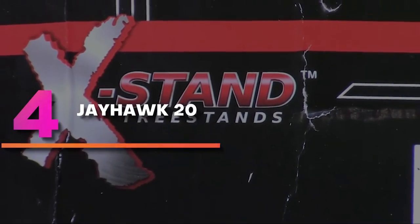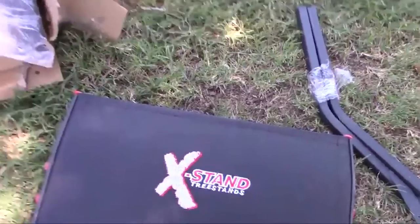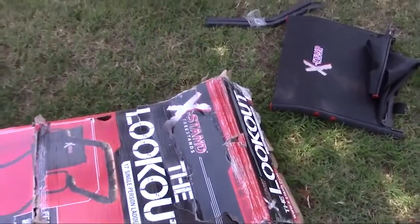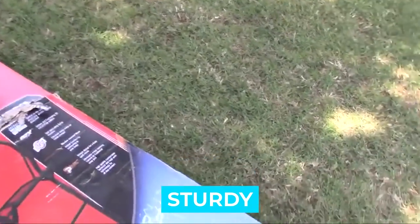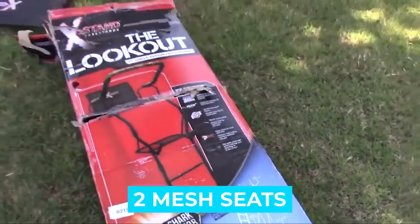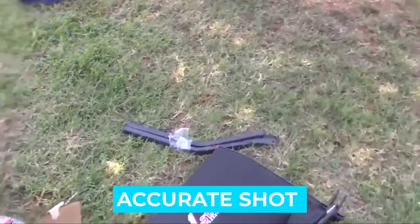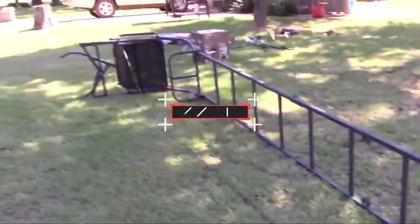Number 4: X-Stand Jayhawk 20. The X-Stand Jayhawk 20 is another well-priced tripod stand for dual hunters. This stand offers a high shooting position, with a 20-foot height measured from the ground to the gun rest — personally a great height to shoot from. Notable features: sturdy, lightweight, easy to set up, two comfortable mesh seats, fantastic and well-built stand, ensures accurate shots and minimal fatigue.